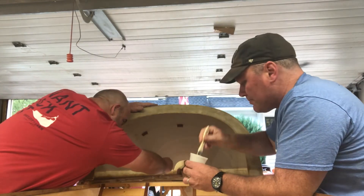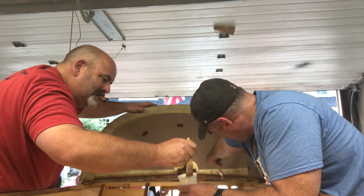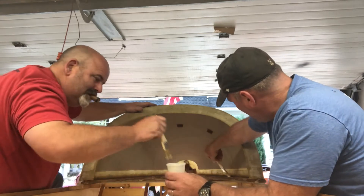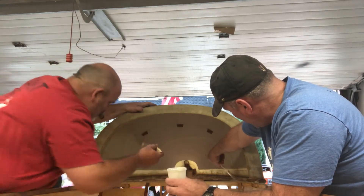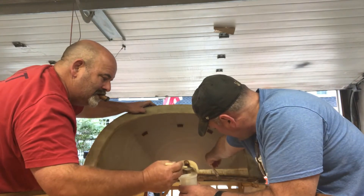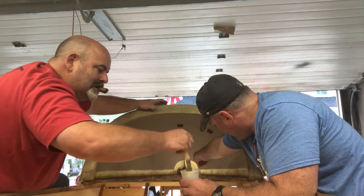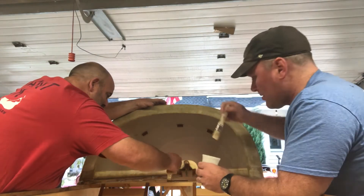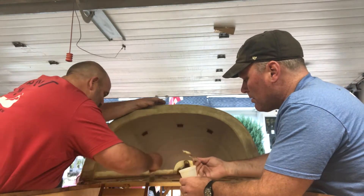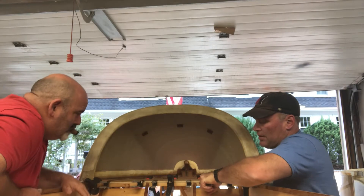All right, so now we're going to go to the top. The luggage rack is in.